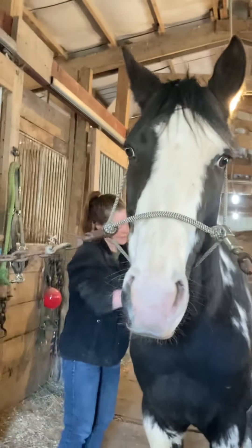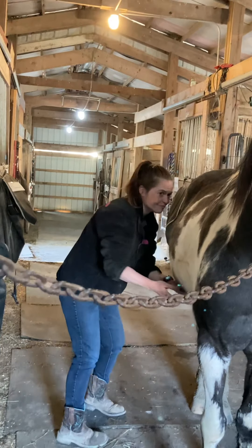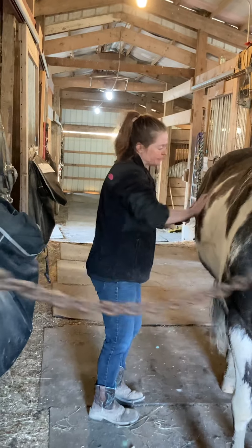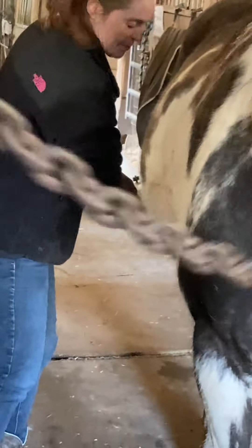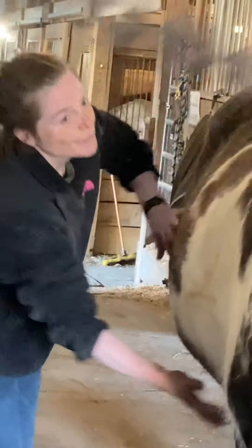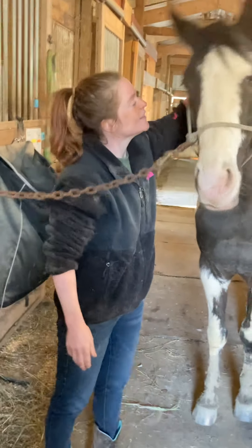The other side — same thing: muscle combing, and some cross fiber friction, and finishing up with some effleurage. I think I covered all the parts, and you were a good boy. Thank you.